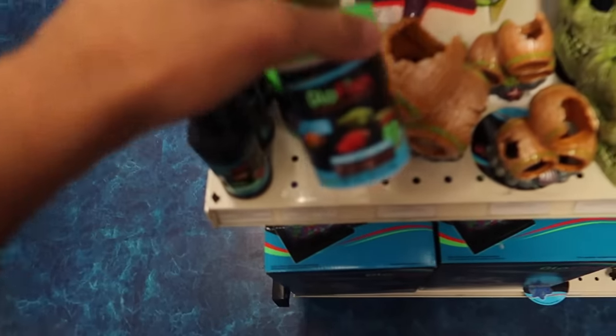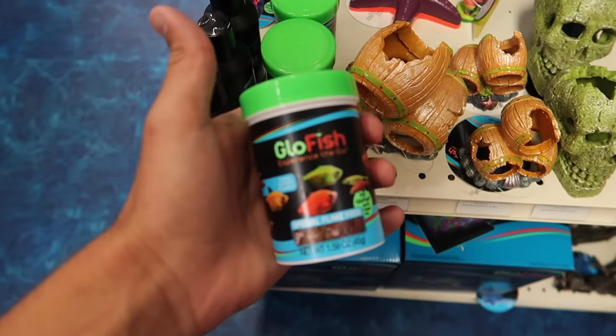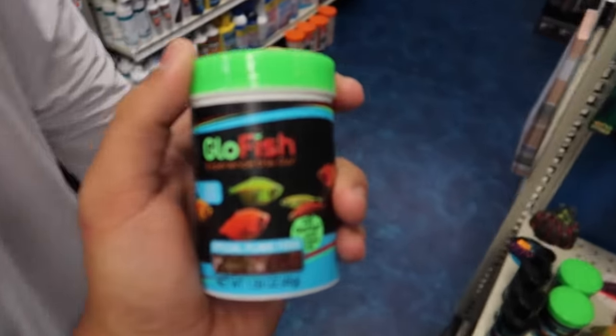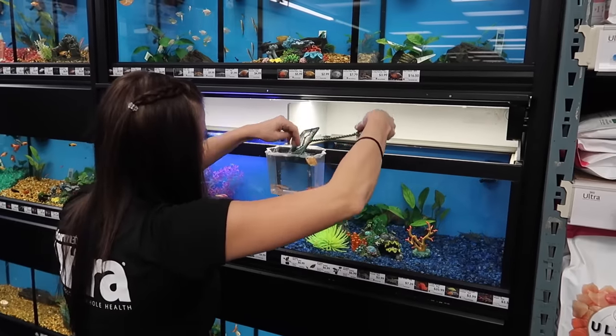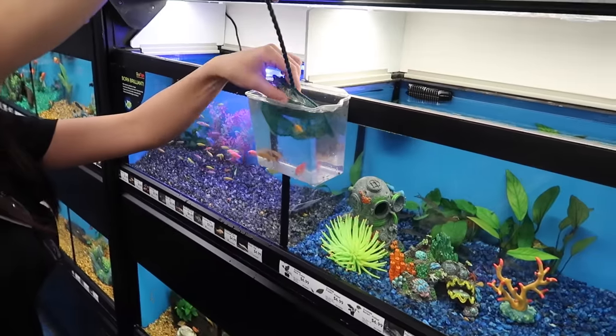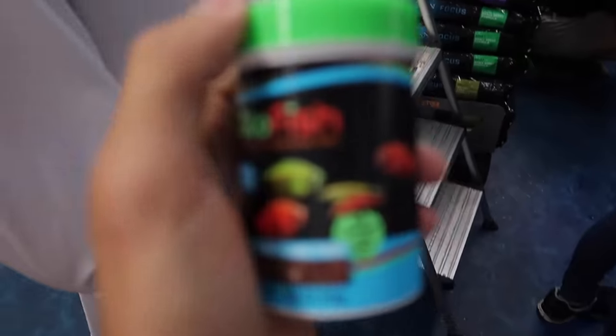This is the little glow fish section. Got to get the glow fish flakes. Are you kidding me, do those glow too? I think these glow. Do you think they glow? I don't know — dude, I think the food glows!